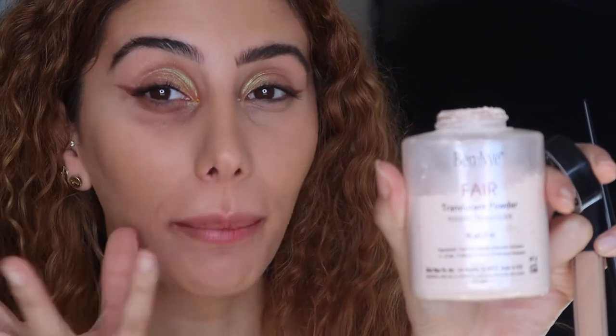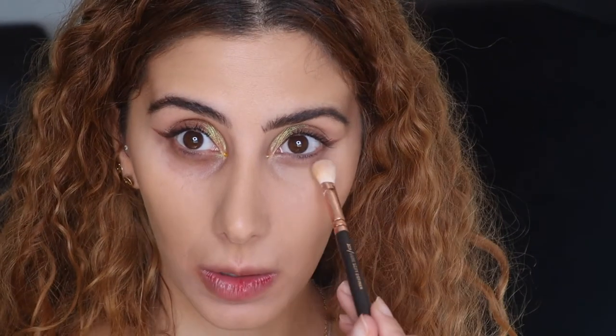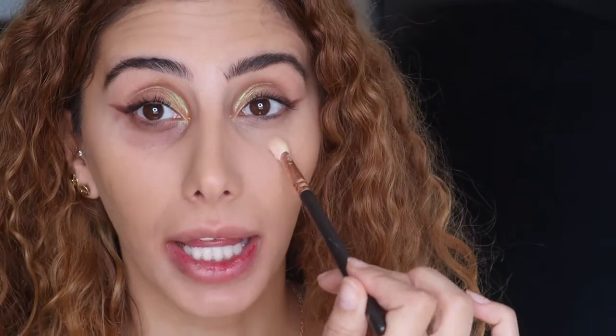Your finger is warmer than a brush or a sponge, so it does the best job blending. I like to go back and forth and really work it in. Then I set with the Benefit Fairy translucent powder — it has a little pinky tinge which cancels out any dark spots. I'm using a brush and dabbing, not swiping or swirling.